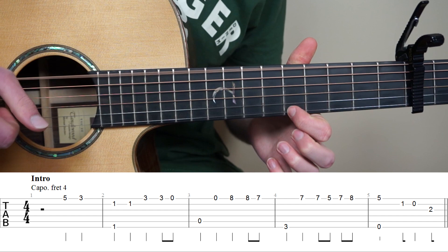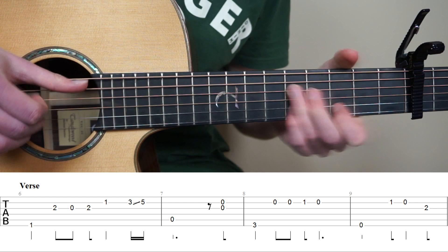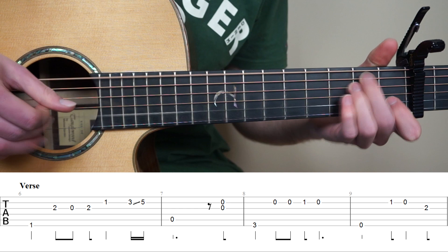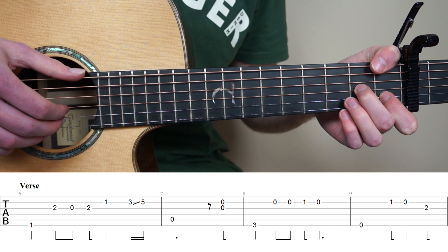Now we're going to learn the verse of the song, so that's bar 6 to 13. We're first going to learn bar 6 to 9. We're going to start by putting our thumb on the 1st fret 6th string, point finger on the 1st fret 2nd string, and middle finger on the 2nd fret 3rd string. And we're just going to play the 6th string with the right hand.